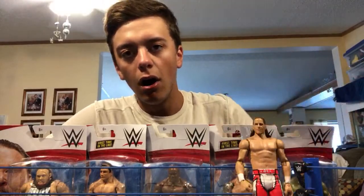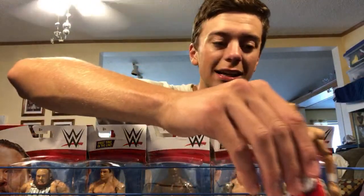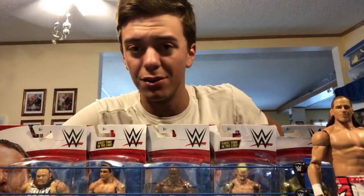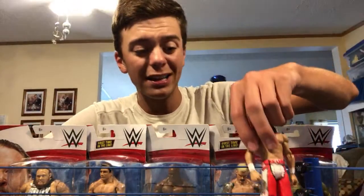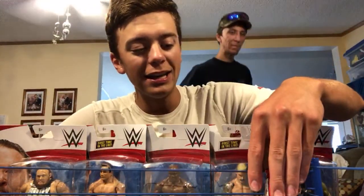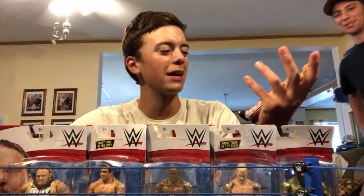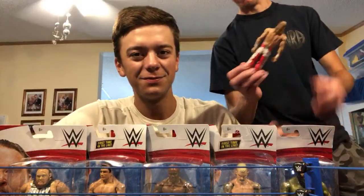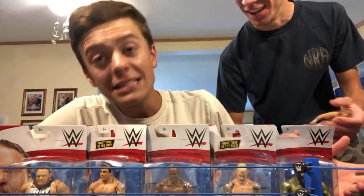Like I said, we're going to be unboxing figures live, so without further ado let's get into that. What do you think of this Shawn Michaels figure? I like this — it looked like a valuable basic figure. It's not the rarest, but if they made an elite of this that would be so sick.